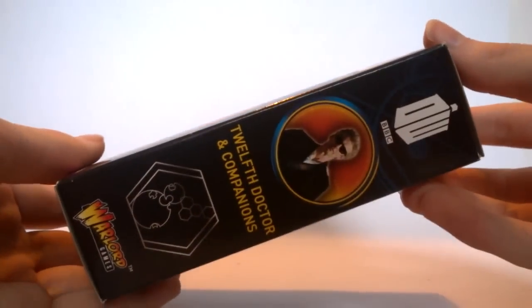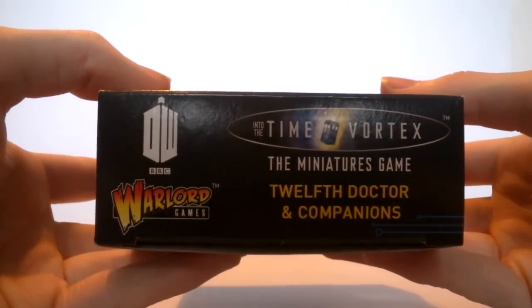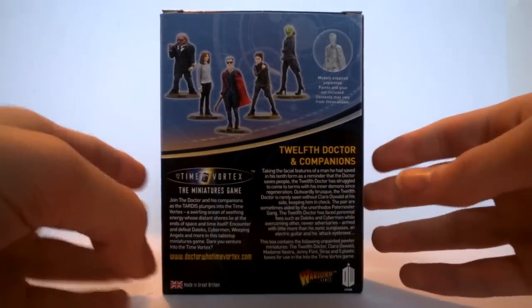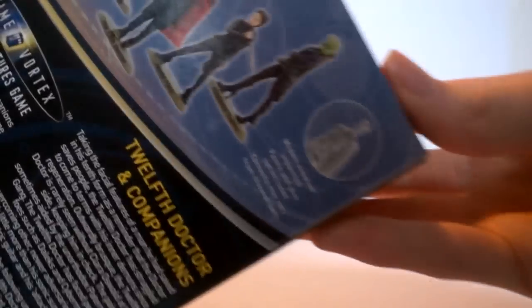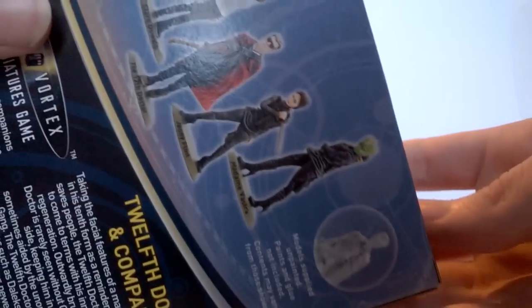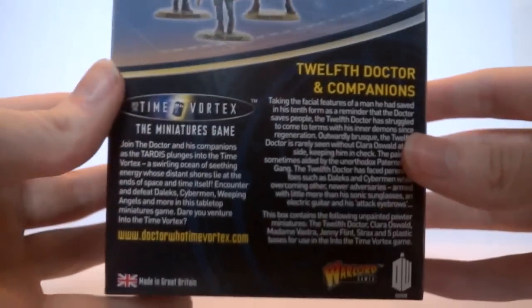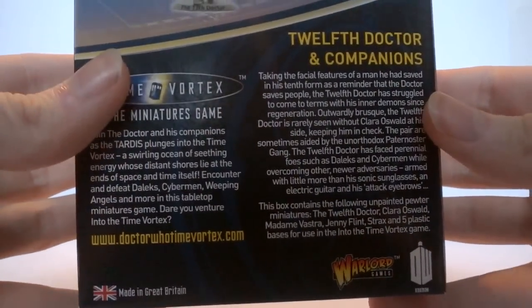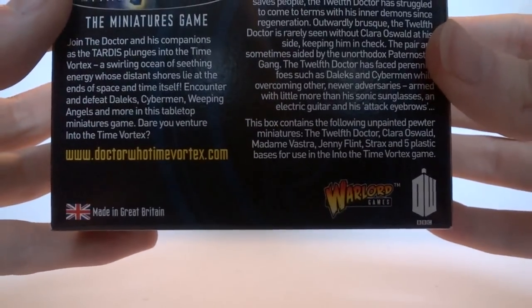On the opposite side the same information is printed in a parallel format, and at the very bottom we get some company information. On the back of the box there's an extremely good layout — I really hope this is the new packaging for Doctor Who figures going forward. At the top we get the painted versions of the figures, which do not come with this set, along with a more detailed view of the unpainted versions. There's also information about the game itself and how it will be a board game in the future, along with a bit about the doctor and the Made in Britain logo.